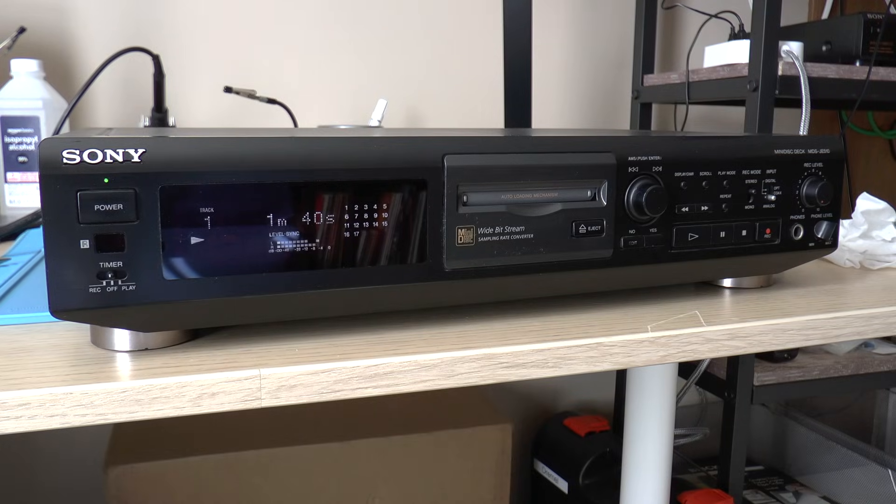So here we are all back together and I'm very happy because I've now got a Minidisc recorder that works natively on 120 volts and also has a reasonable display. Thanks for watching and I'll see you in the next one.